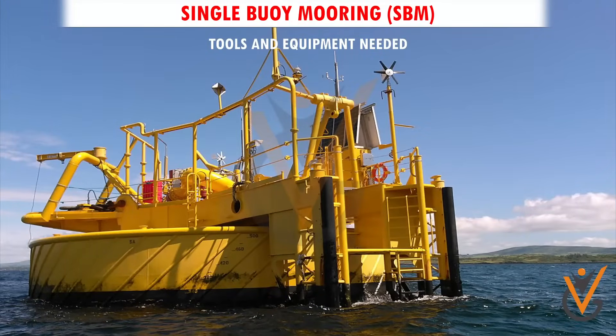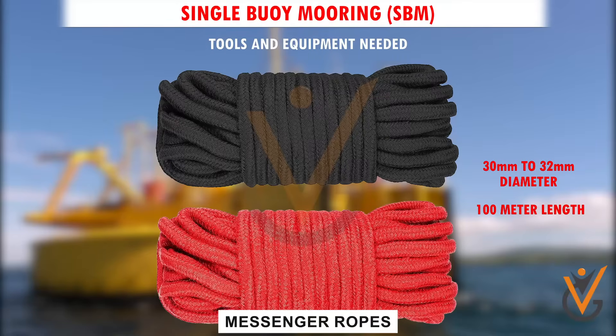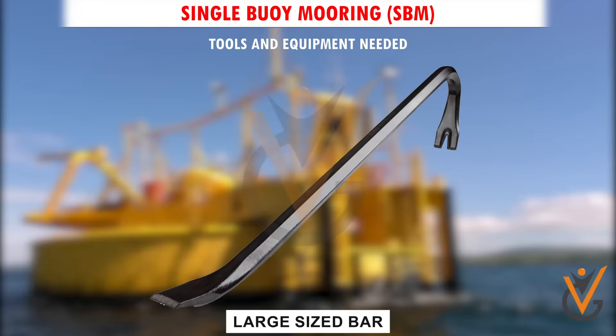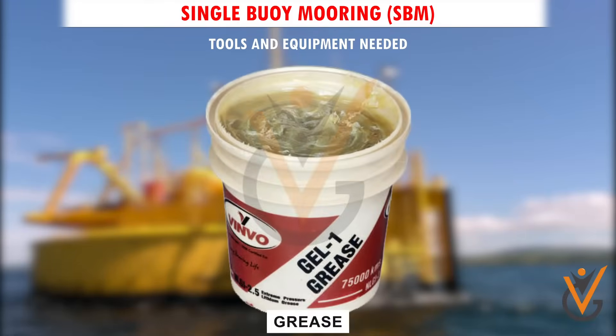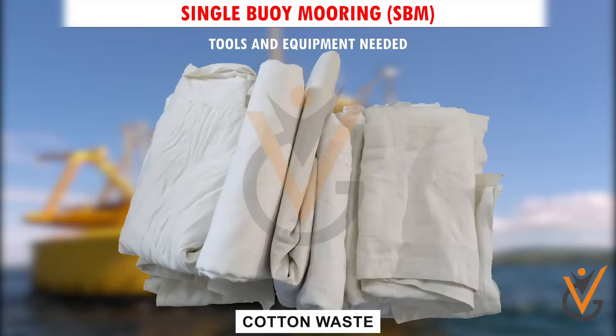Tools and equipment needed: two messenger ropes, 30 mm to 32 mm diameter and 100 m length; utility ropes; large-sized bar; hammers; seaman's knife; grease; and cotton waste.